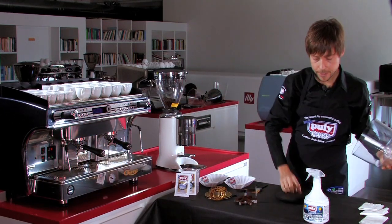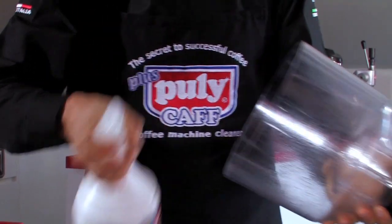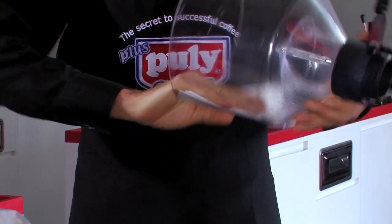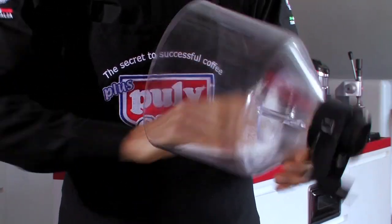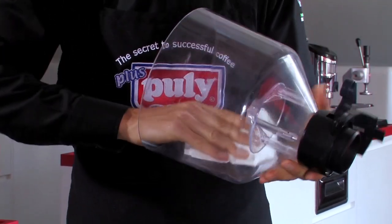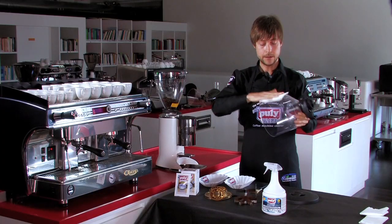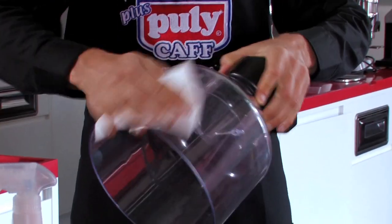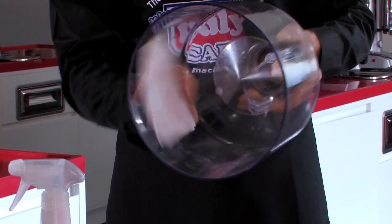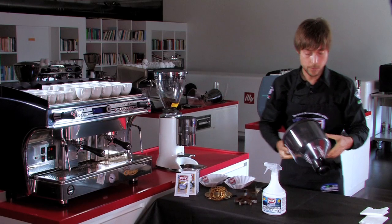So it's very important to clean all these components and equipment with specific products made just for this kind of cleaning process. The first product I'm going to use is the Pulley Bar Sterile. It's a product that can, with a simple and very fast procedure, take out all the fats and all the bad aromas that are inside the hopper.